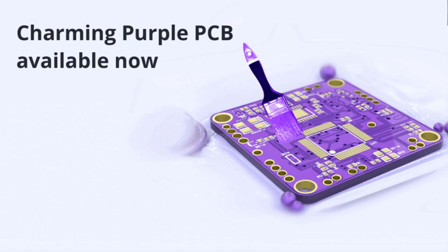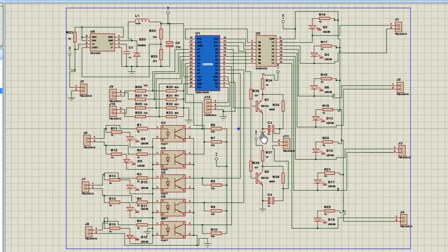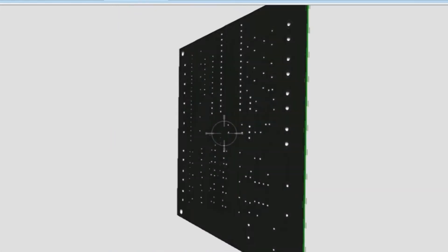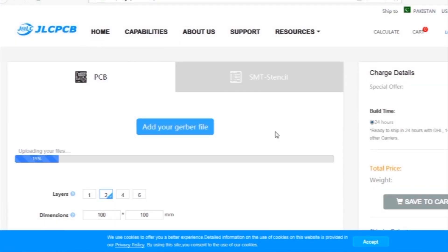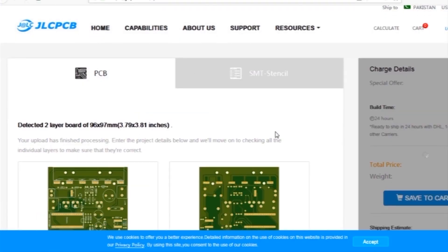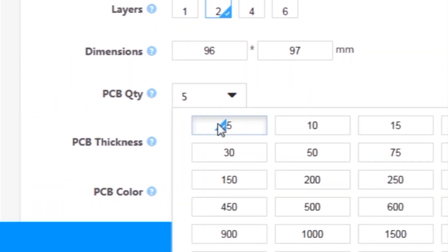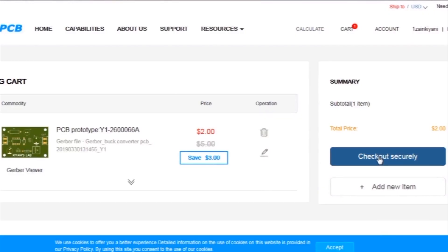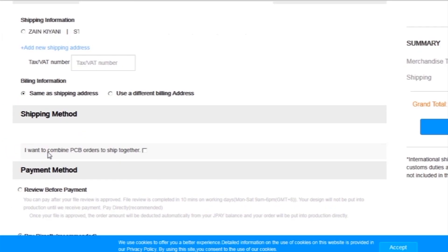This video is sponsored by JLCPCB, which is one of the largest PCB manufacturing companies in China. First, I created a schematic diagram of the project, then I created a PCB layout, generated Gerber files, and uploaded them to the JLCPCB website. Then I selected all required parameters such as dimension, quantity, color, and a few more options, then clicked Save to Cart.